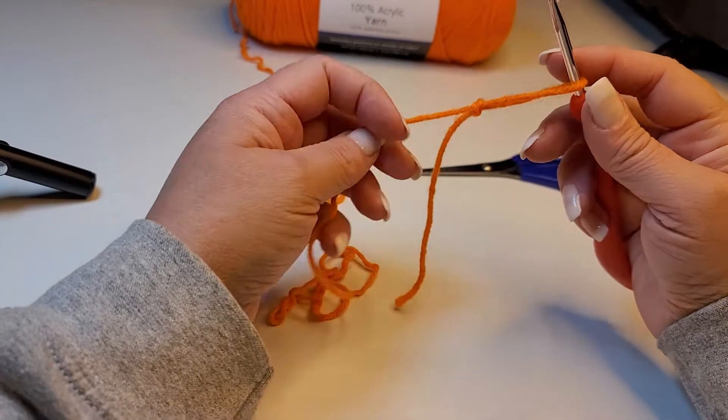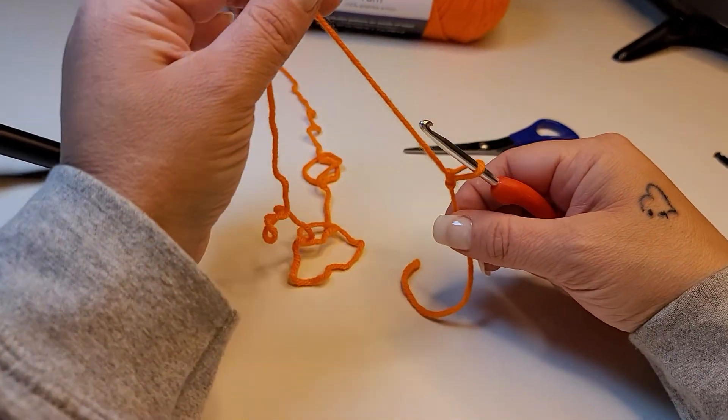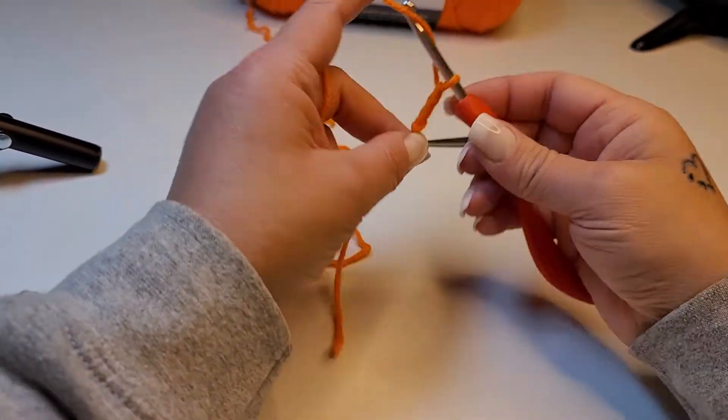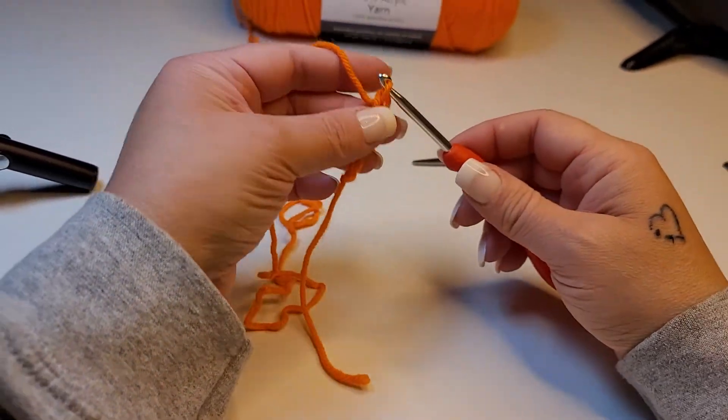When you go to put it on your hook, put it on and then pull your working yarn and it will tighten your slipknot onto your hook. Then you can begin your chaining to start your project. Hopefully that makes sense to everybody.